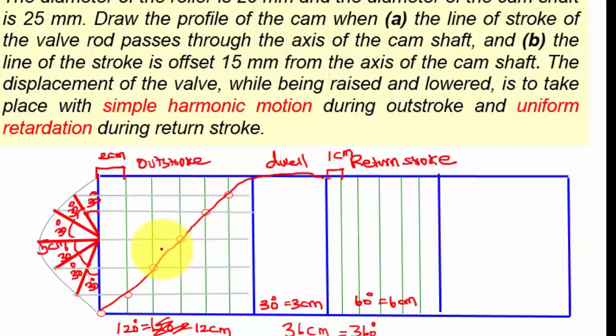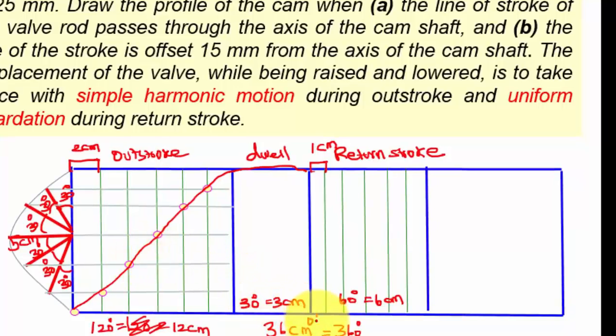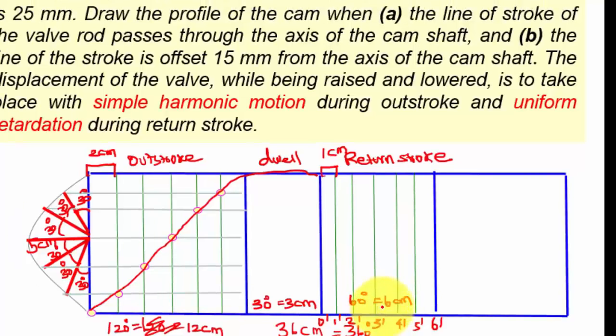So this is simple harmonic motion for the outstroke. Now I am going to draw the uniform retardation motion for the return stroke. Divide line 3 into 6 equal parts — 1, 2, 3, 4, 5, 6 — and now connect the above points like this.